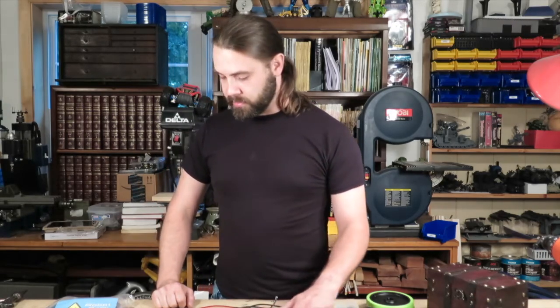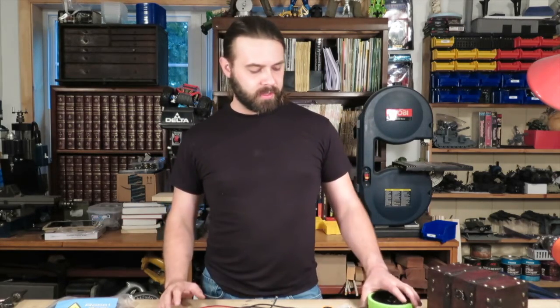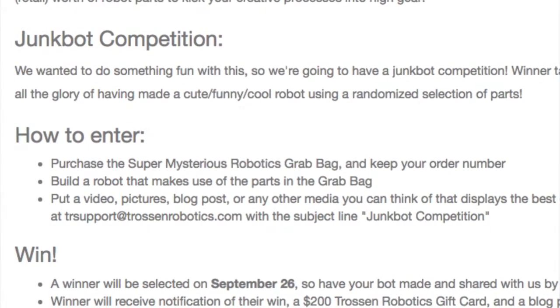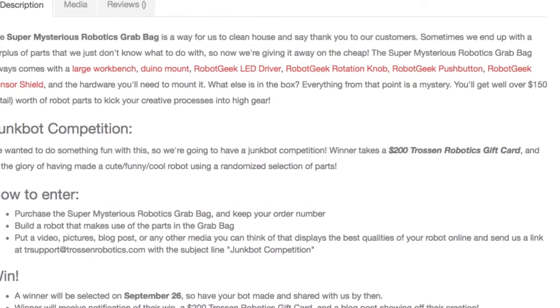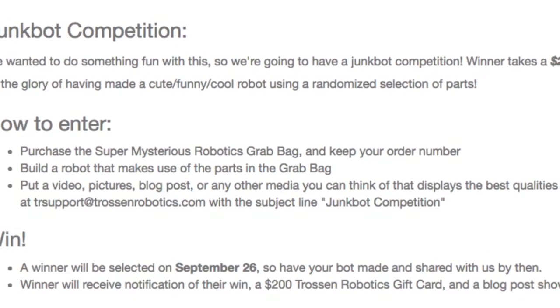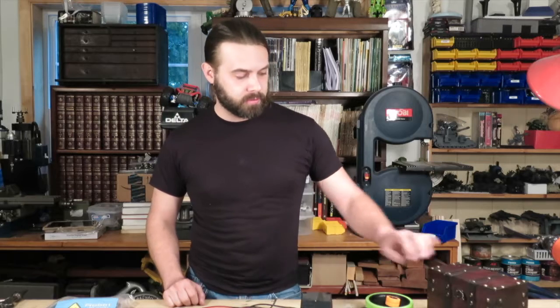We're going to see what we can do with all this. There is a contest going on with this stuff right now. It's essentially a contest where you use the stuff you get in this to build a robot and enter it. To enter: purchase the Super Mysterious Robotics Grab Bag and keep your order number, build a robot using the parts, then post a video, pictures, blog post, or any other media displaying the best qualities of your robot online and send them the link. The winner will be selected on September 26th.